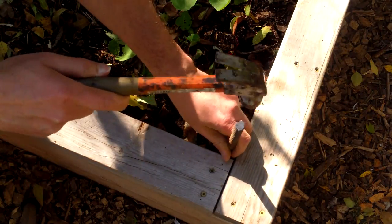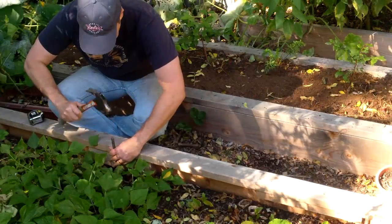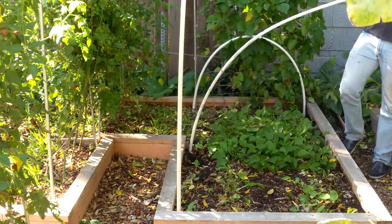To anchor the hoops to the bed, I drove 20-inch pieces of rebar into the soil in the four corners and at the midpoint on each side. I left about 6 inches of rebar above the soil and then simply placed the pipes over the rebar.